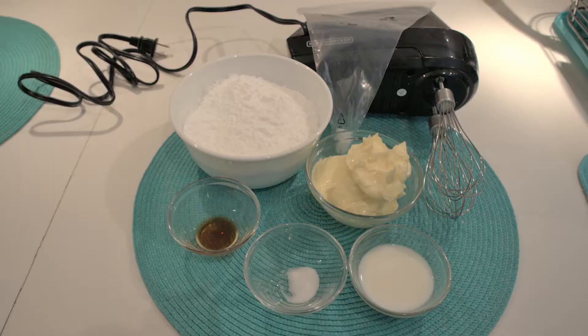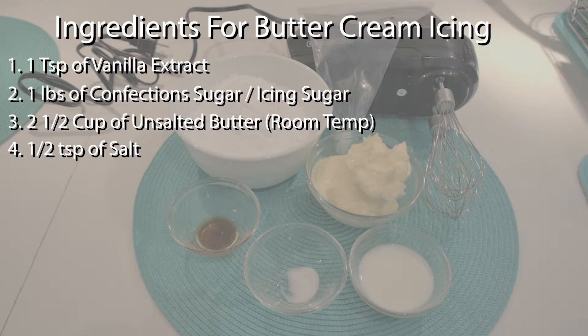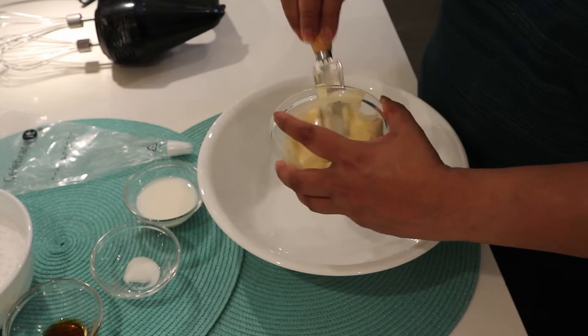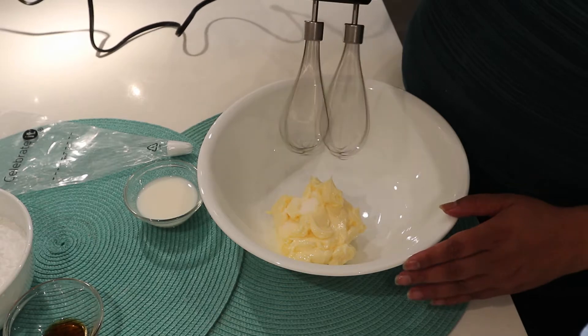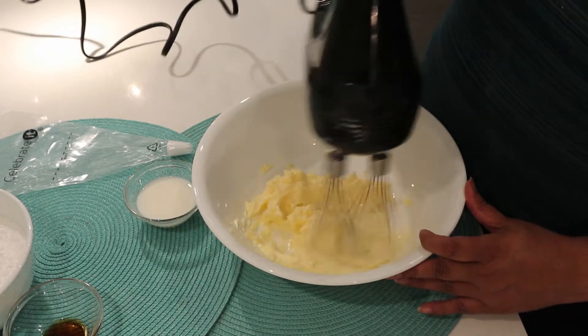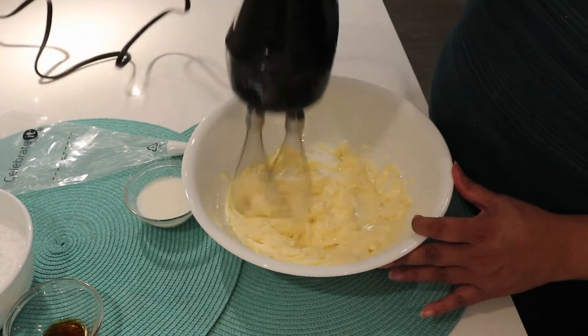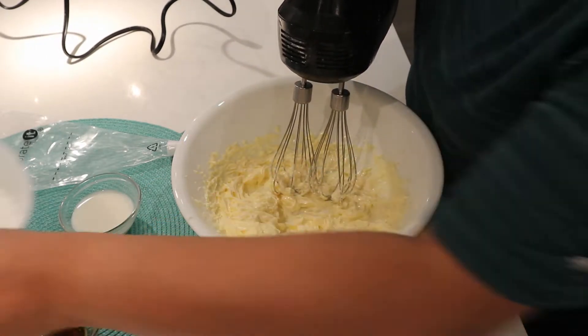Here are the ingredients for buttercream icing. In a bowl, mix butter and salt for a minute. Then slowly add icing sugar.